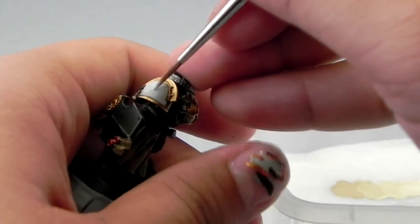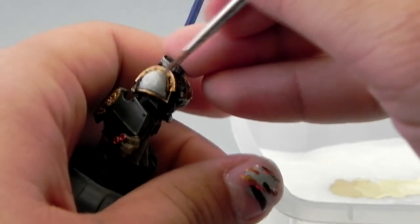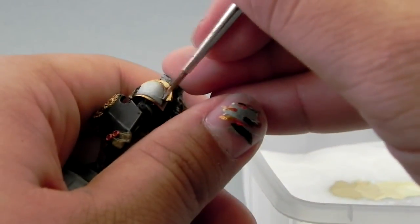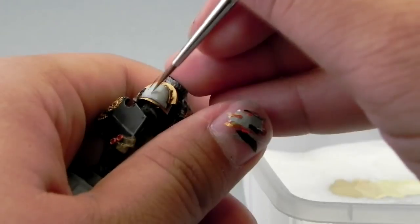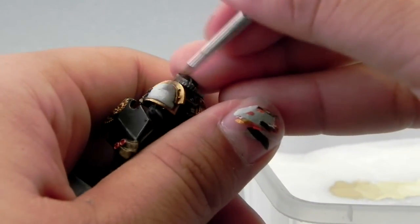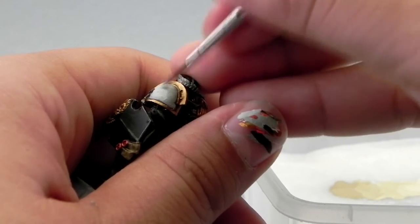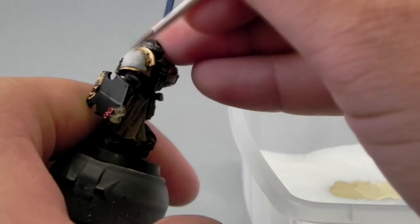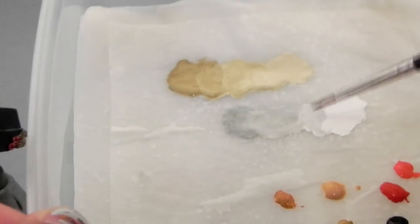Then comes the second layer. We're going to use the second darkest color and lay it down towards the top where you want to highlight. Because we have this very wet paint, we can blend together the darkest color — the pure Celestra Grey — with this new color and mix it down on the shadows.